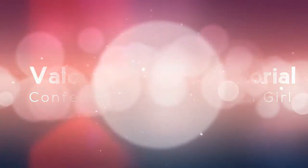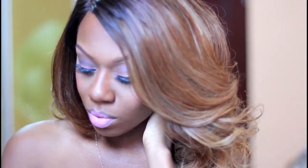Hey guys, welcome back to my channel! Today is going to be a Valentine's Day tutorial. I want to show you how to recreate this look — it's really, really quick, not as hard as it seems, so just stay tuned.